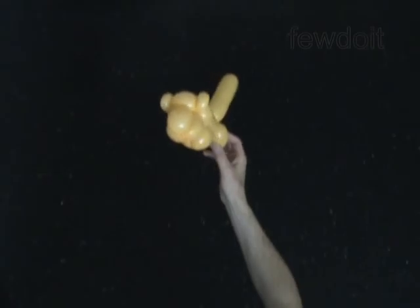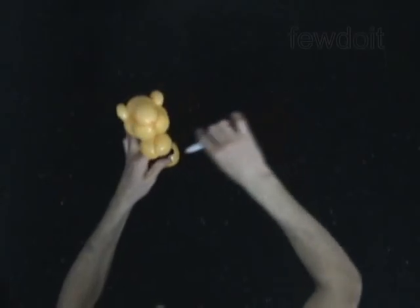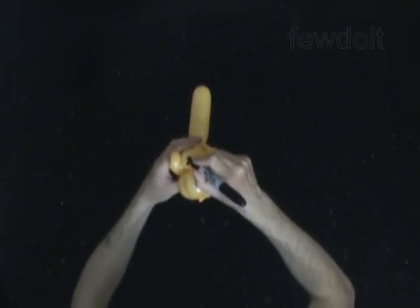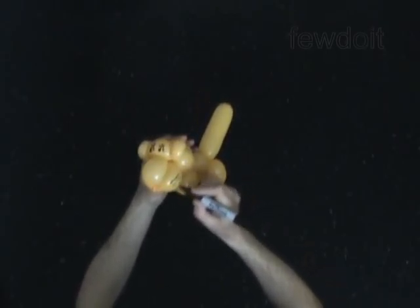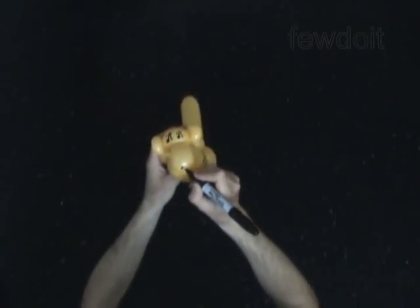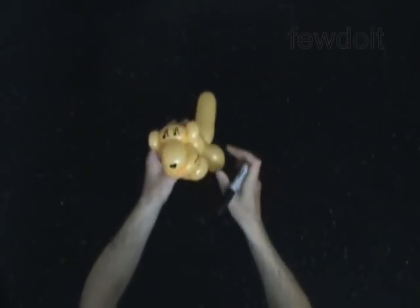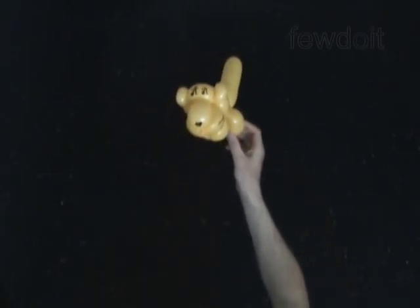Fix all bubbles in proper position. Use a permanent marker to draw the face — eyes, whiskers, and a lovely nose. Congratulations! You have made the cat.